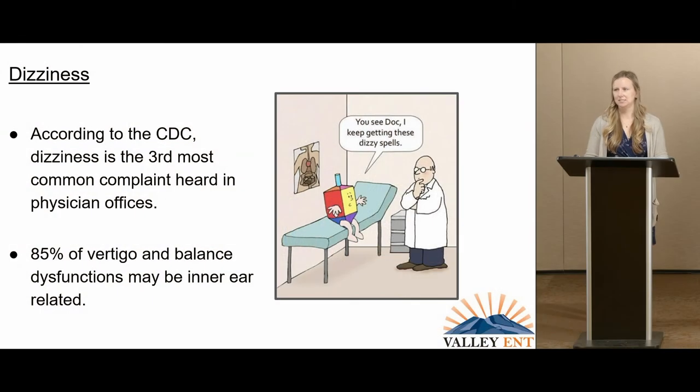My name is Natasha Howard. I'm an audiologist at Valley ENT and I specialize in the diagnosis of vestibular dysfunctions. What does dizziness mean to you as primary care physicians? According to the CDC, dizziness is the third most common complaint heard in physician offices — back pain is number one. And how does this relate to ear, nose, and throat? 85% of vertigo and balance dysfunctions may be inner ear related.